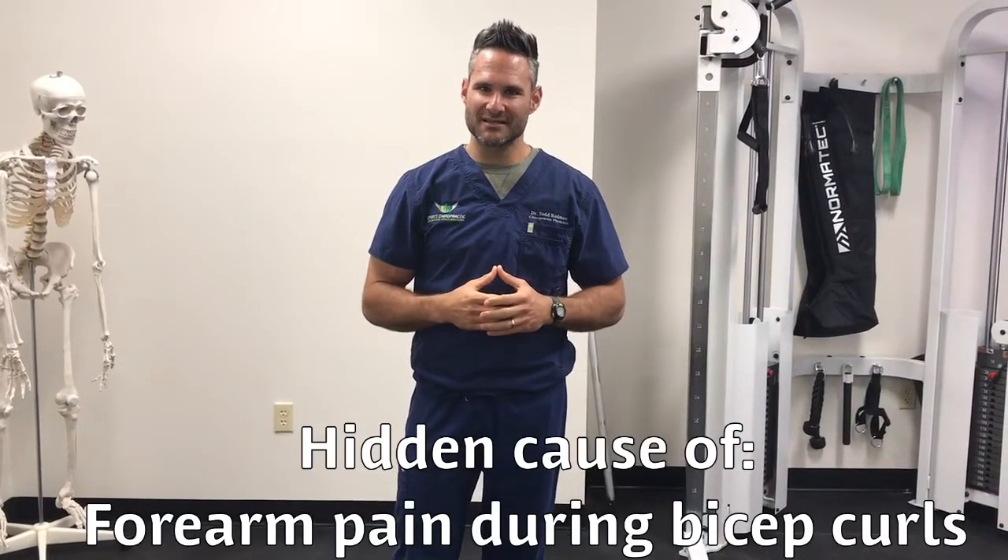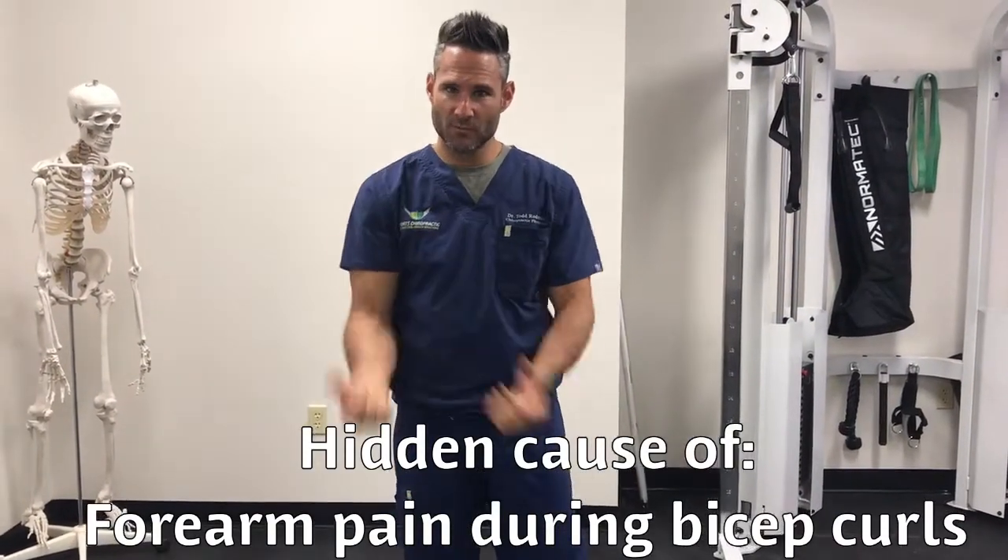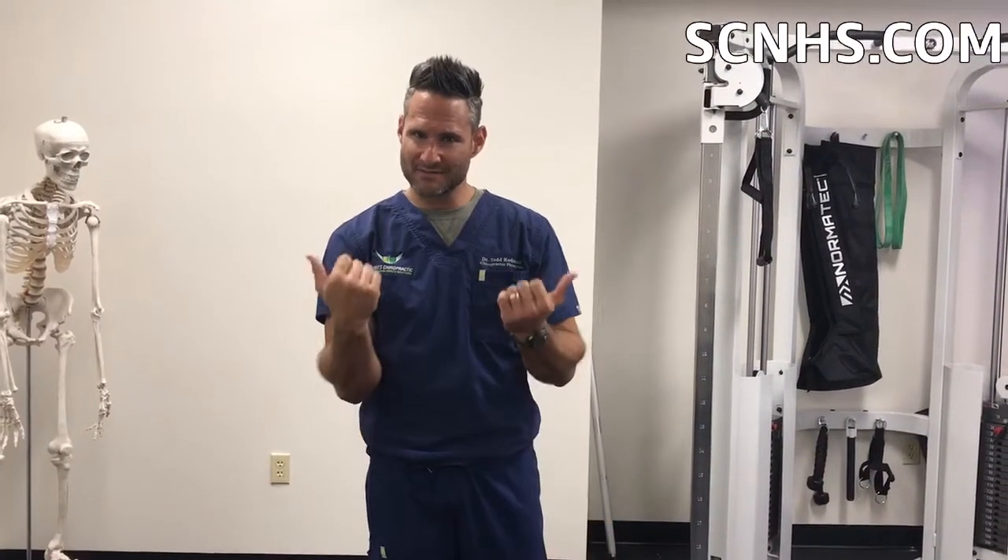Hey guys, Dr. Rodman with Sports Chiropractic. If you have pain in the extensor area of the forearm with bicep curls, this is a great video for you. We recently had a patient come in who was complaining of pain in the extensors of the forearm with bicep curls.